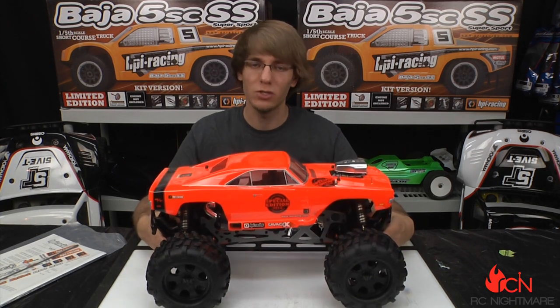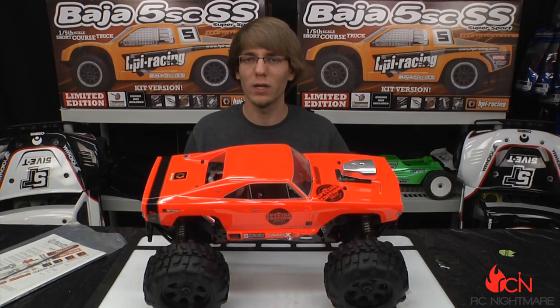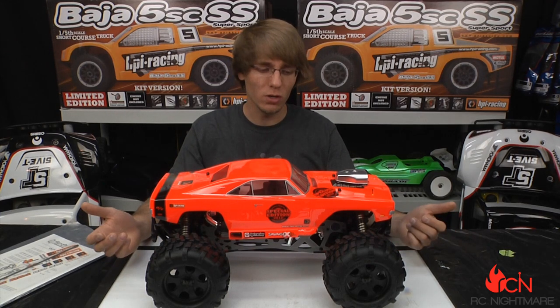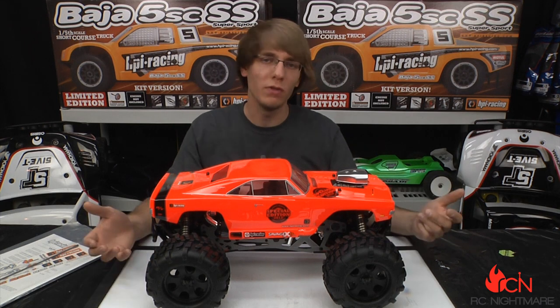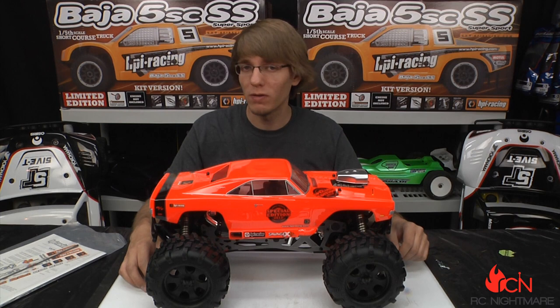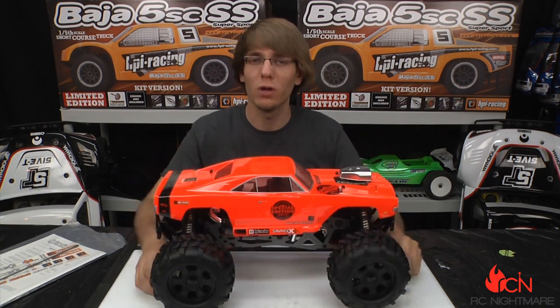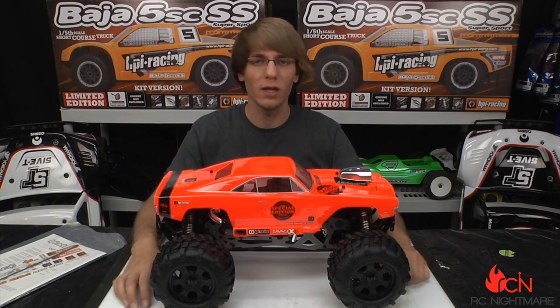A lot of the parts on here are unique to the special limited edition Savage X 4.6. We'll get you more close-ups and more videos as the days go on, showing you how we tune it and all that good stuff. Thanks for watching — if you have any comments, post them below. If you like these videos, check out our website at rcnightmare.com. And if you want to sell or buy used RC stuff, check out buyrcstuff.com. Thanks again guys, we'll see you soon.